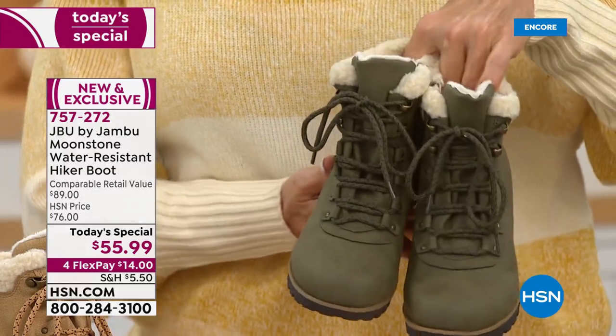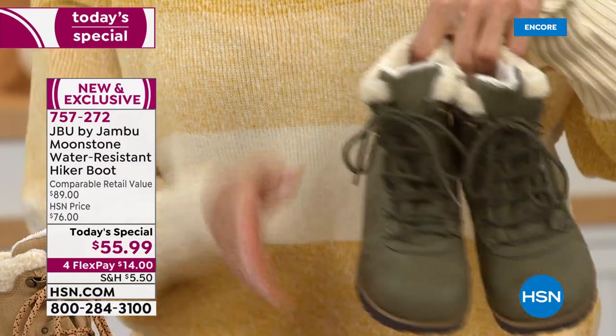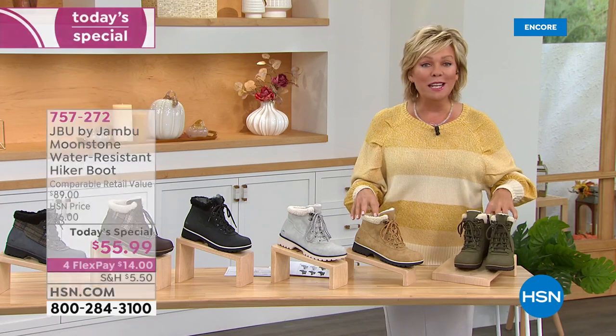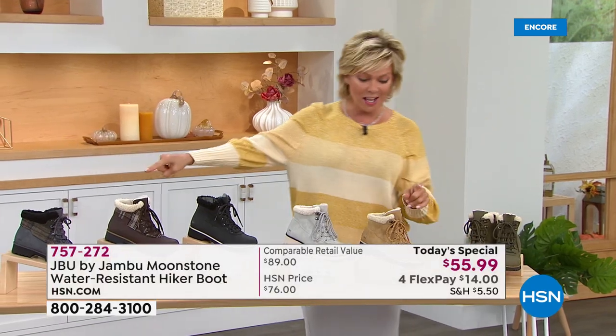Size-wise, we have this in all sizes six through twelve, half sizes to ten, and we have medium and wide widths in these six colors.